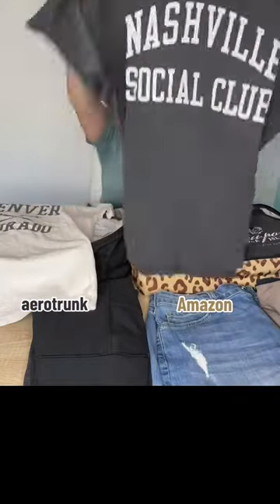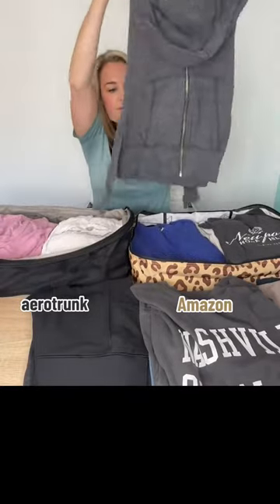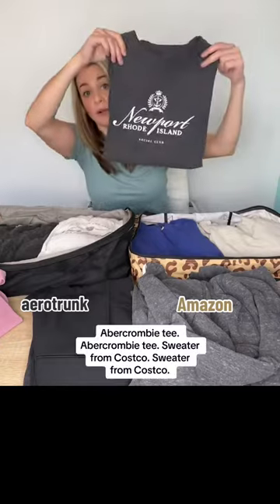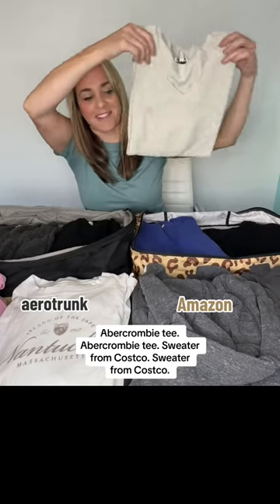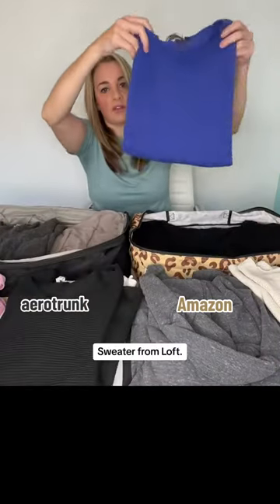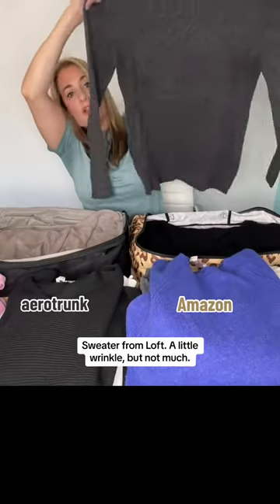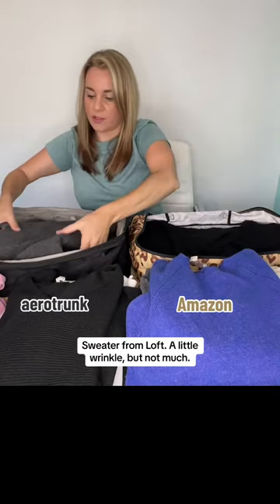Abercrombie tee, Abercrombie tee, sweater from Costco, sweater from Costco, sweater from Loft, sweater from Loft — this little wrinkle but not much. Sweatshirt from Costco.